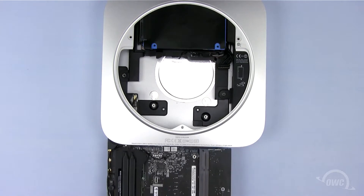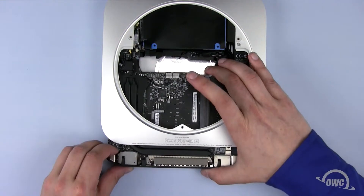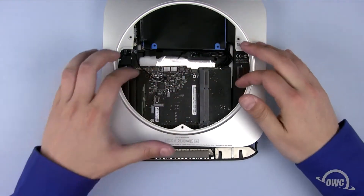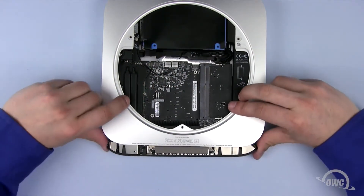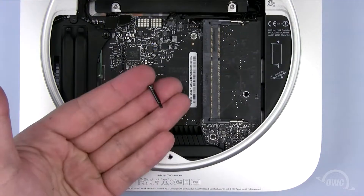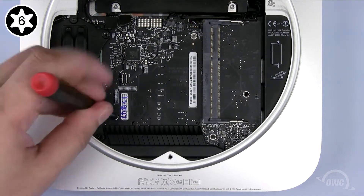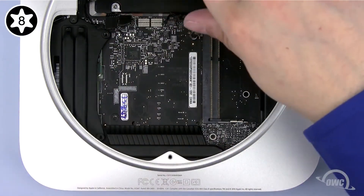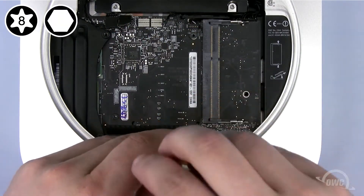Once the drive is fully seated, gently slide the logic board back into the case, lifting it to avoid any obstacles inside and being careful not to trap any connectors underneath. Attach the power supply cable to the logic board, then slide the board assembly the rest of the way in until it snaps into place. You can now secure the board in place — the long Torx T6 screw goes in the lower left corner, the shorter Torx T8 goes in the upper right corner. Finally, reattach the 2mm hex screw.